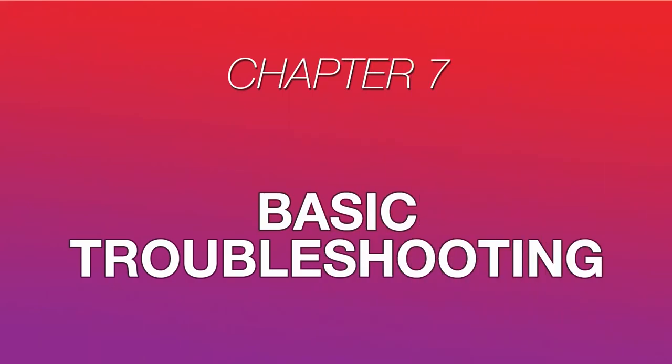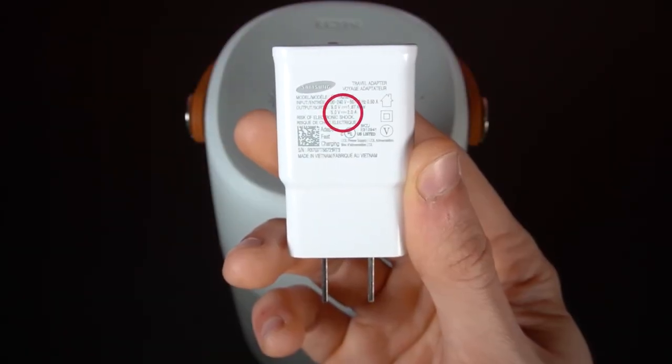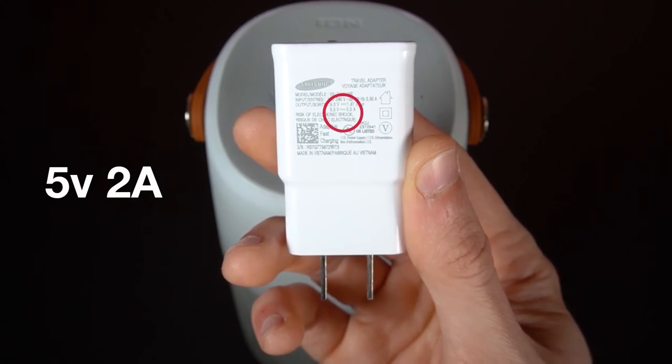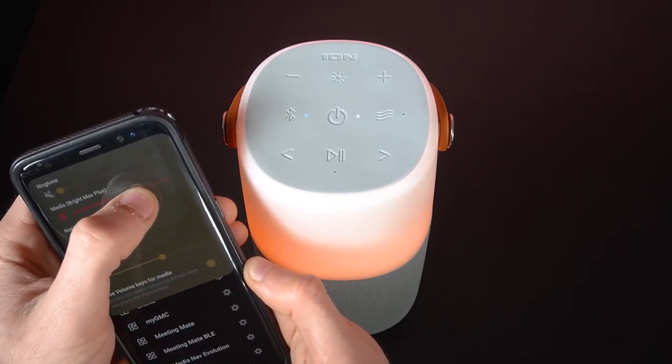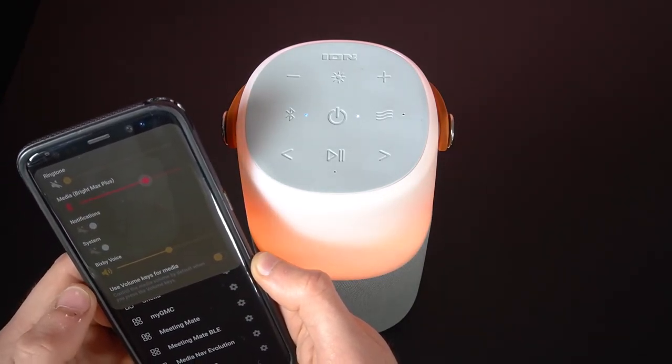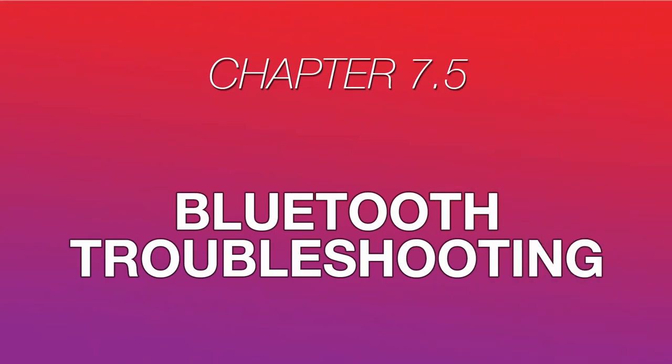Before we wrap up, let's cover some basic troubleshooting techniques so you can address any common issues you may have with your speaker. If the unit isn't charging, make sure the micro-USB cable is properly connected to the power input, the USB power adapter, and the power outlet. We recommend using a power adapter that can handle at least 5 volts and 2 amps. If the sound from your speaker is distorted or clipping, try lowering the volume on your connected device. Distortion can sometimes occur if you have the volume on your device near or at 100%.